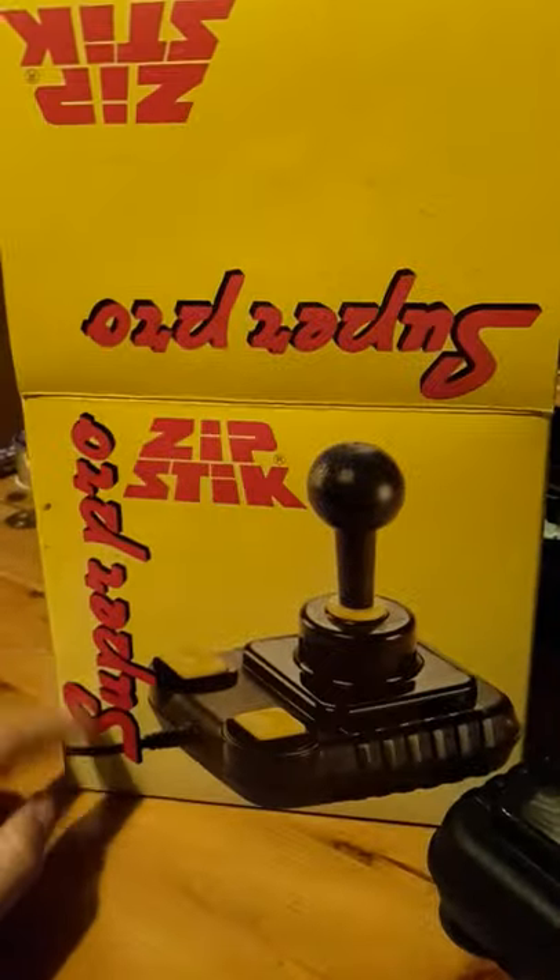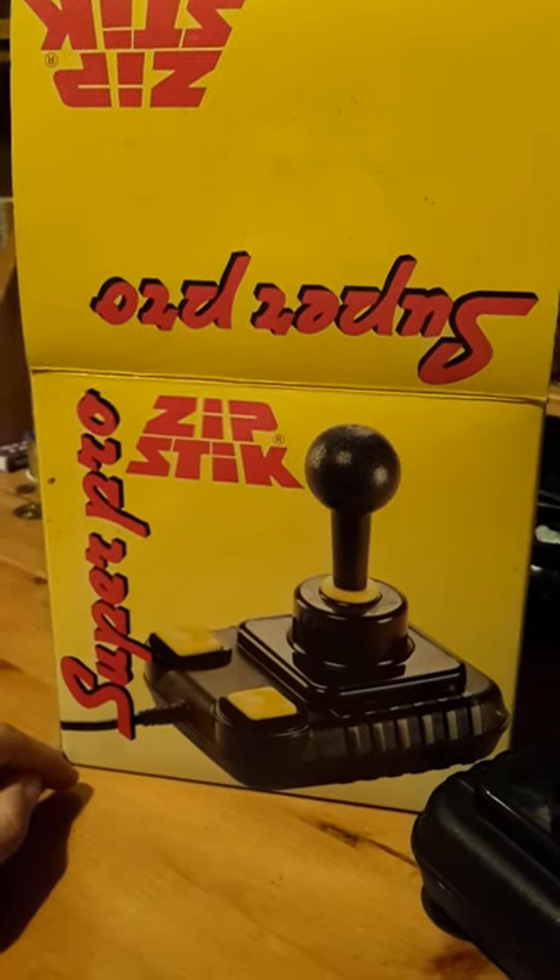There's a barcode on the bottom, so I'm thinking it's probably post-1987, maybe early 90s even. You could have quite easily seen one of these in a gaming shop circa 1991.